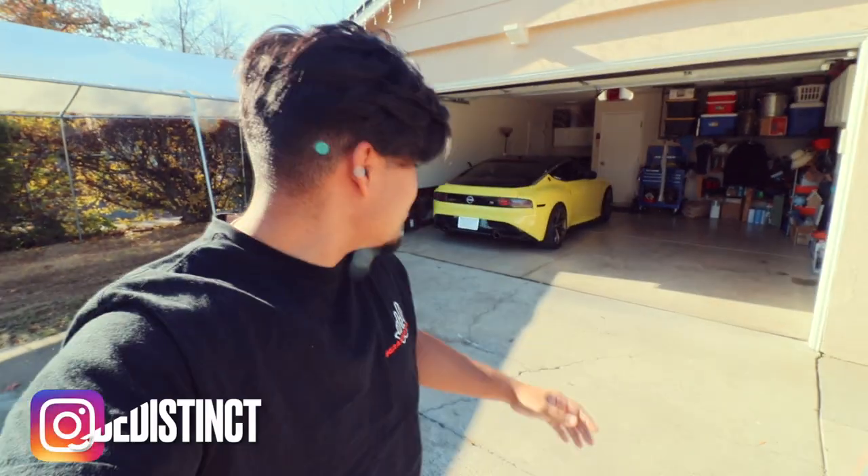Hey guys, welcome back to the channel. In today's video we got a problem with the G35 that most of us can probably relate to, because we either have that issue or had that issue in the past, and today we're gonna go ahead and try to fix that and show you guys how to do it. If you like the video, don't forget to comment down below and subscribe to the channel.